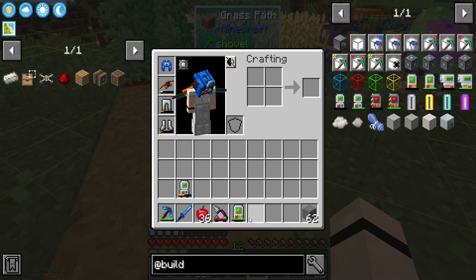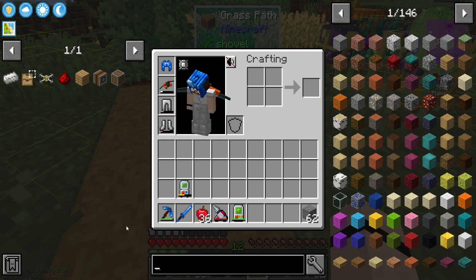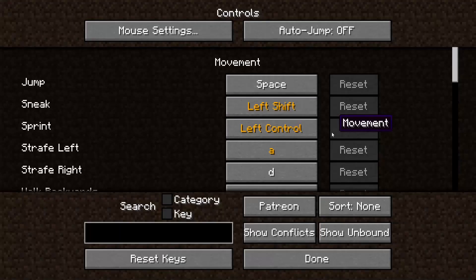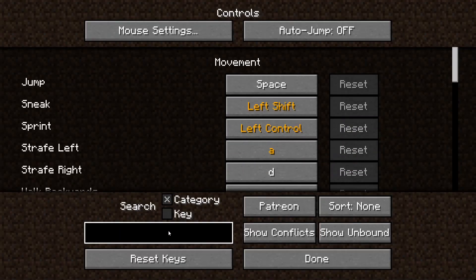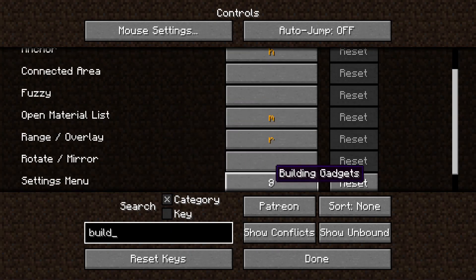We're just gonna ignore that and hopefully none of our villagers gets killed. I wasn't in options, controls, and then build. Settings menu - what should we change it to?